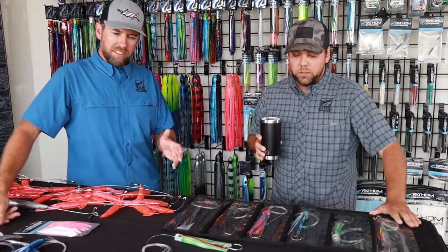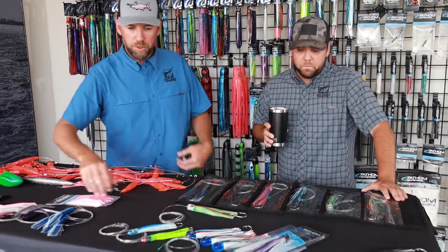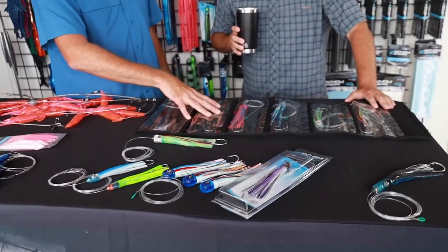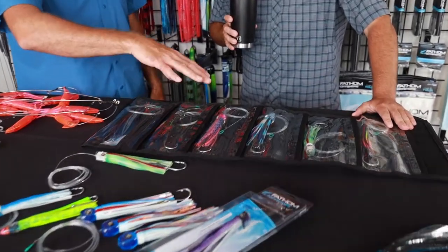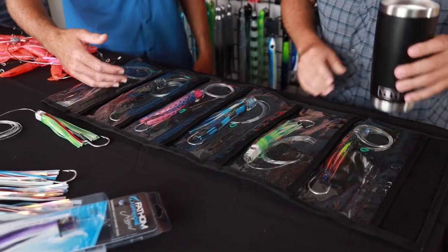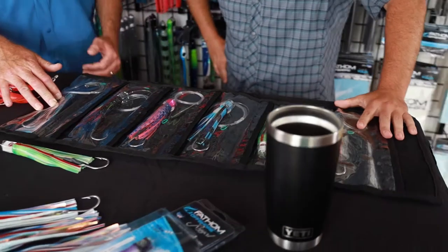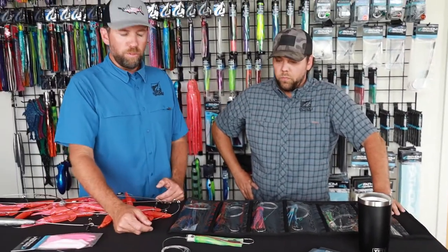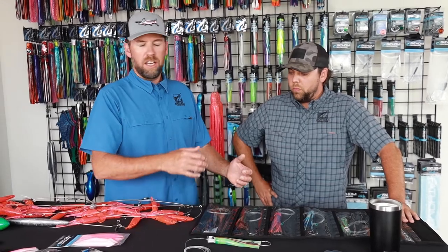If you don't know what lure to pick, there are two solutions. One, just always pick a bullet or flat — that's real easy. The other is just pick a six pack. We have these six packs already rigged up with small lures, and we have a four pack the same way. If you only have a few rods and no outriggers on your boat and just want to pull forward, we've got one of those too. It's got a variety of different head shapes and colors.